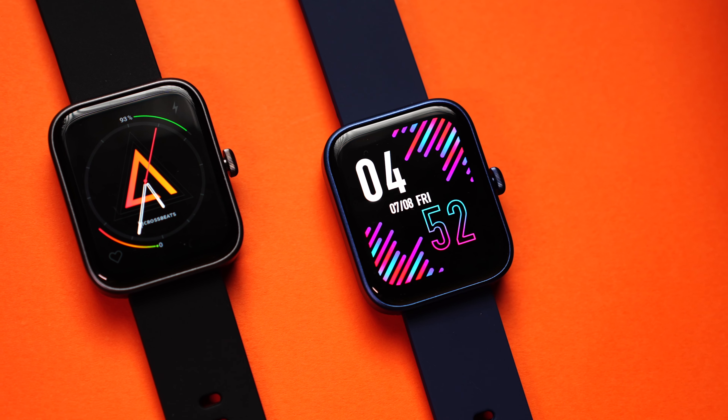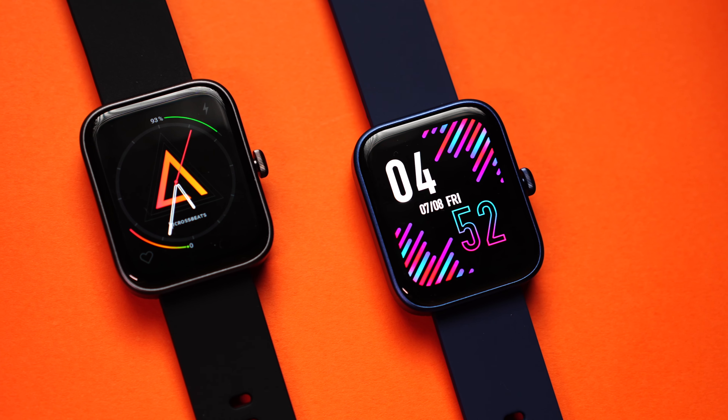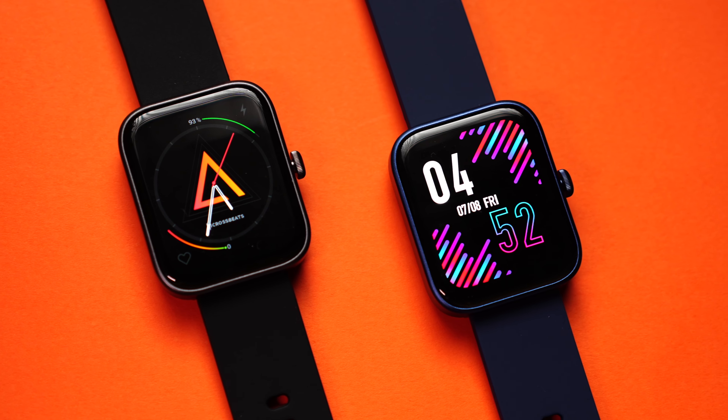Both these watches come with everyone's favorite AMOLED display with 650 nits of peak brightness. We also get Bluetooth phone calling feature on both, all the regular health monitoring sensors — SPO2 sensor, heart rate sensor, sleep tracking. We also get IP68 rating and 15 days of battery life.